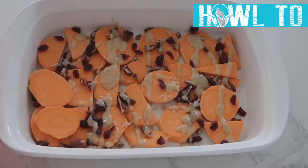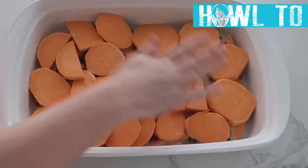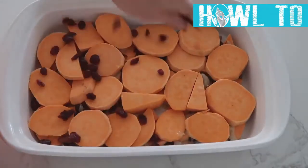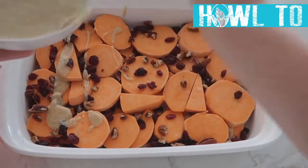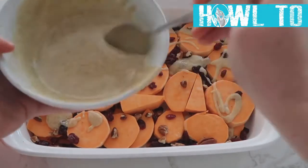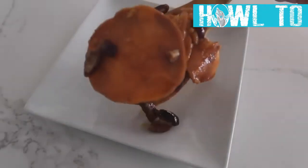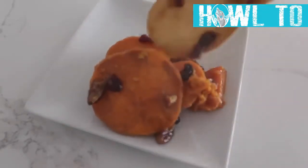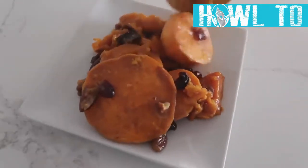Add another layer of sweet potatoes, then the same — raisins, walnuts, and a drizzle of sauce. Continue layering until all your sweet potatoes are gone. Bake at 400 degrees for 30 to 40 minutes — I actually like to go about 50 because I like them really soft.